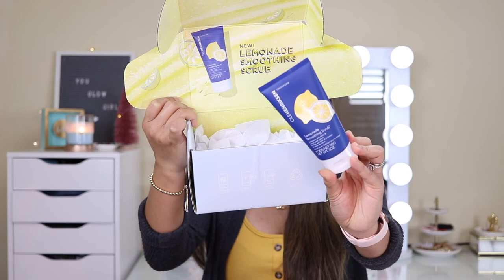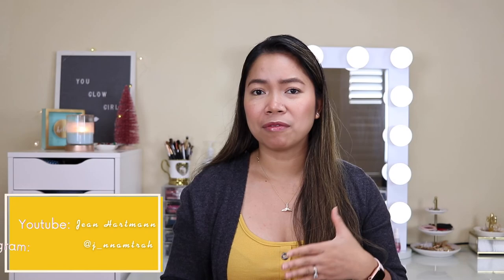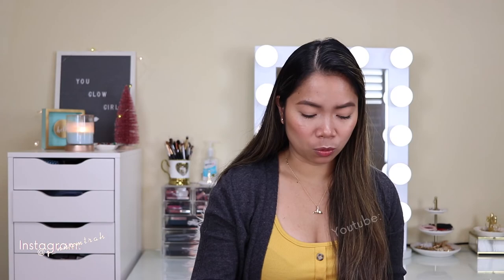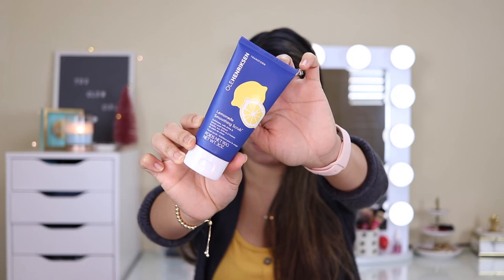And here is the scrub. I love that color. This is the Lemonade Smoothing Scrub by Ole Henriksen. Which is perfect timing because I am running low on my Tatcha Wash — which I love, and which I also received from Influenster. Although that was not a scrub, it kind of feels like one because of the tiny granules — it was a Daily Facial Wash. I really love the packaging — the yellow and blue combination. This one has 3 oz.